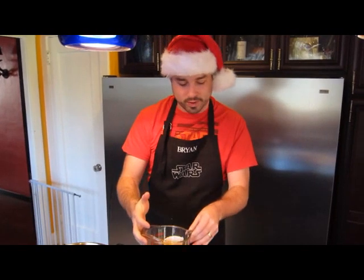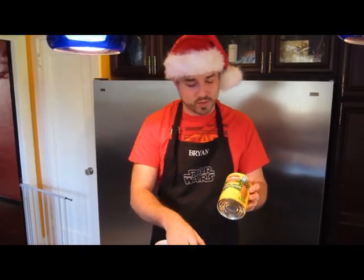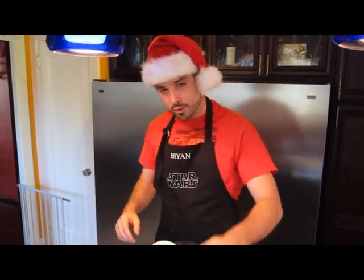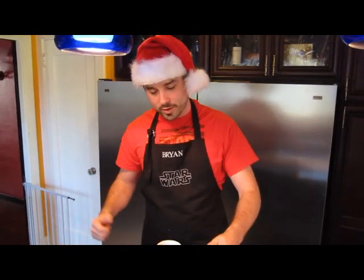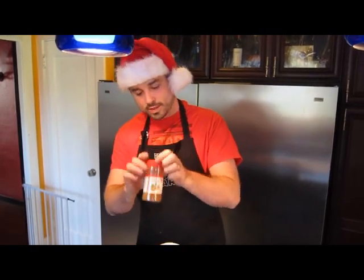That extra tartness really makes a difference. We've got our mandarin oranges, and yes, you can use fresh mandarin oranges for that too, though I tend to find they're a little bit tart. Crushed pineapple. We need a little bit of water to add to our tangerine juice for the cranberries to boil in. We're going to use the zest of one orange and one teaspoon of cinnamon.